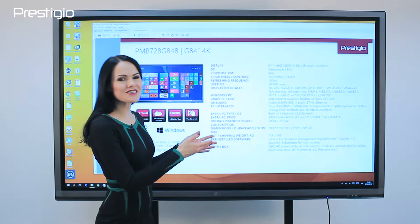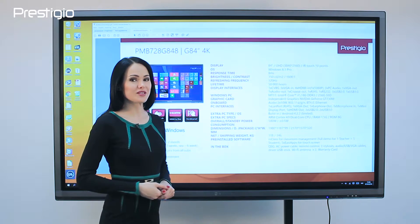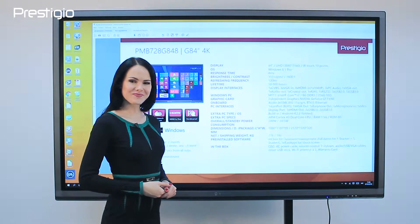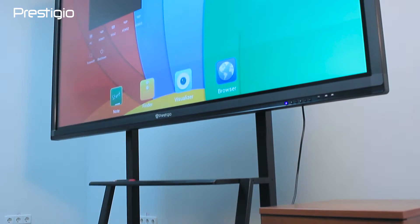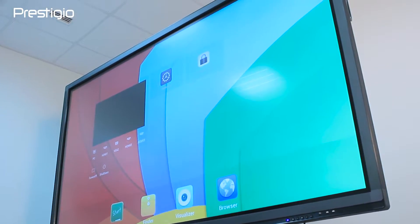Hello everyone! I would like to introduce you to the Prestigio Multiboard 84G Series. This device features a 4K touchscreen and powerful Windows Pro PC. After seeing its size, I agree with the manufacturer that this tablet is not for home use. It is a perfect device for meeting rooms and conference halls to replace projectors, common plasma screens and flipcharts.